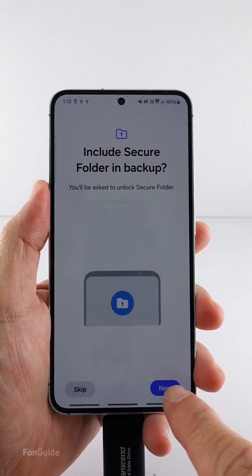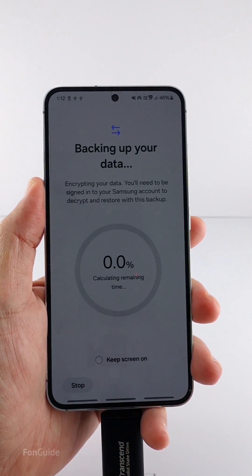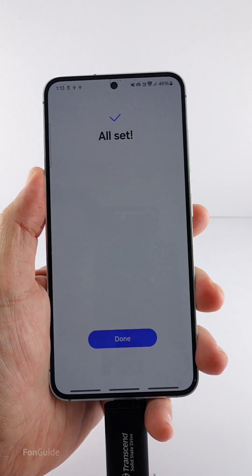Tap Back Up and follow the rest of the on-screen instructions to start the backup. Now the backup is done, so it's time to restore.